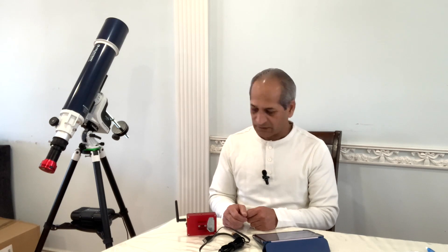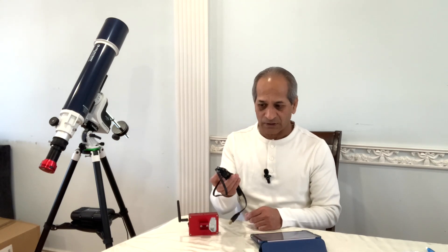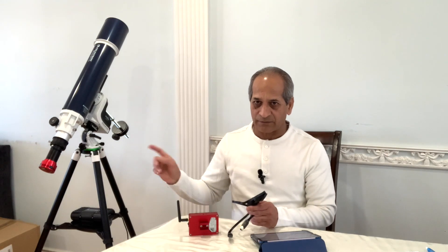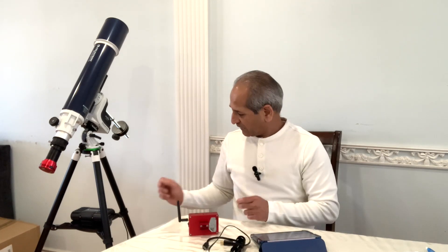In order to connect the AZ GTI mount to the ASI Air, you will need a couple of things: your iPad or iPhone, ASI Air connecting cables like a cable for the camera, and if the camera is a cooled color camera, you will also need a power cable for that camera.